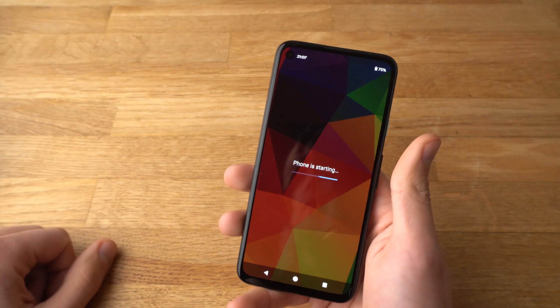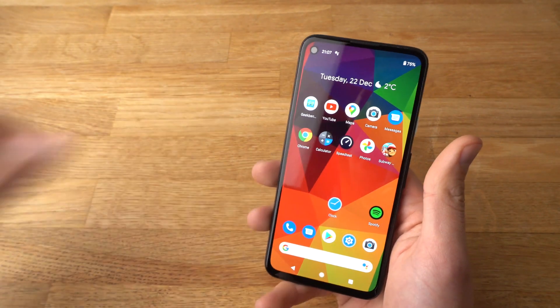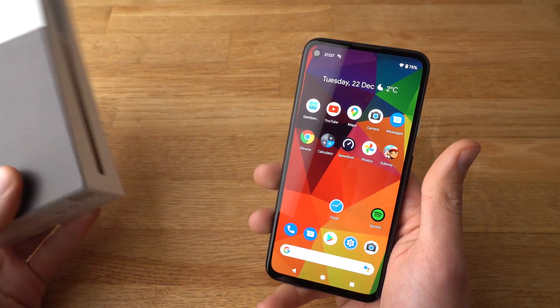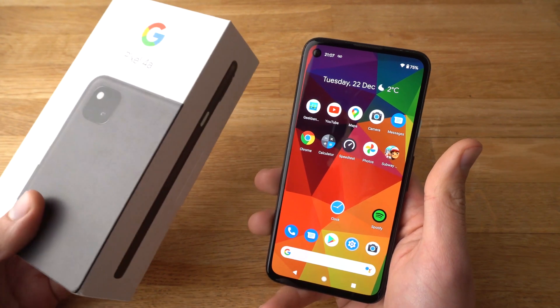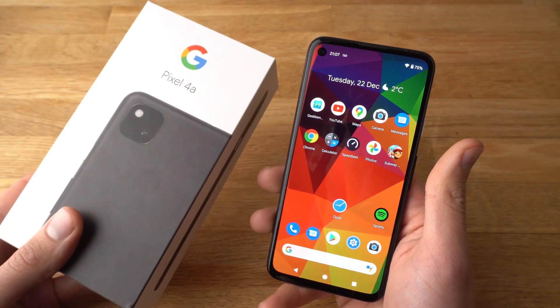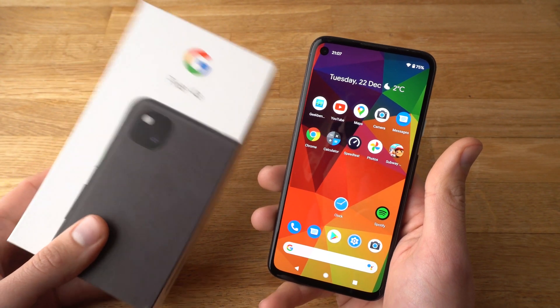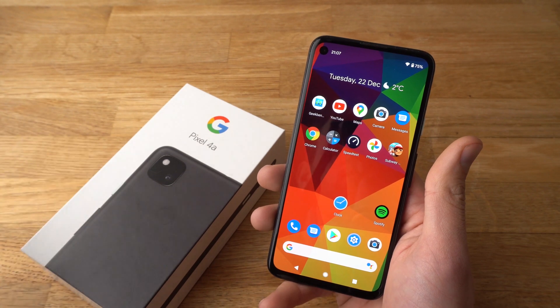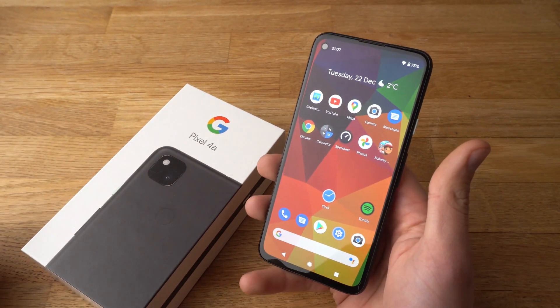If you found this video helpful, make sure to hit the like button. If you have any other Pixel 4a questions, simply leave them in the comments below and I will get back to you or even make a video about it. If you want to see more Pixel 4a, Pixel 5, or other Pixel videos, make sure to subscribe. See you!